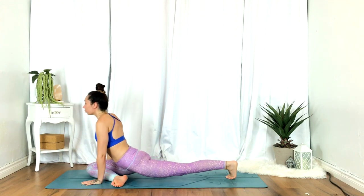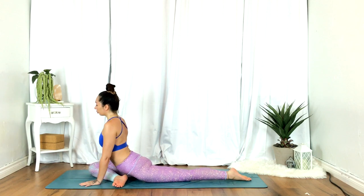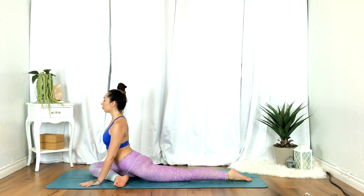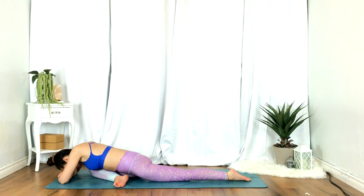Exhale, release to plank, transition to pigeon pose — right knee and ankle to the top of the mat. When you're ready, go ahead and take a fold. Drawing the breath into the belly. Exhale, softening the hips.